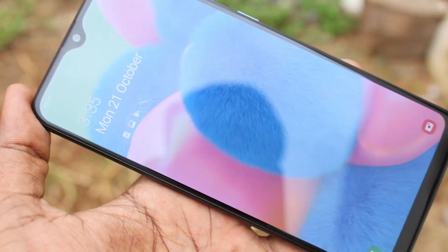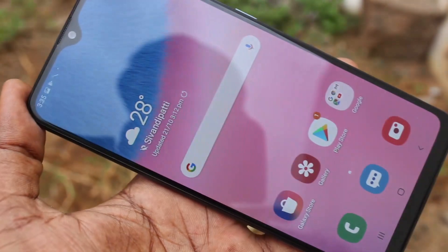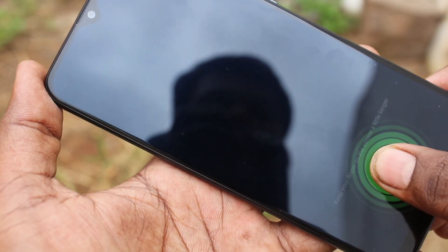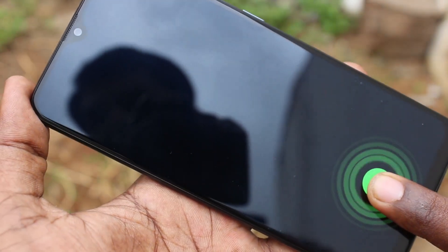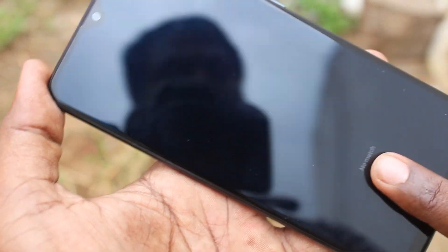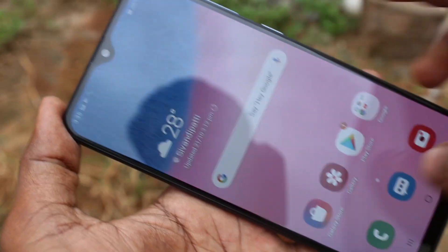I have added two fingers. Now check whether the added fingerprint is working or not. Yes, it's working very fine. In this way you can easily add an in-display fingerprint in your Samsung Galaxy A30s.